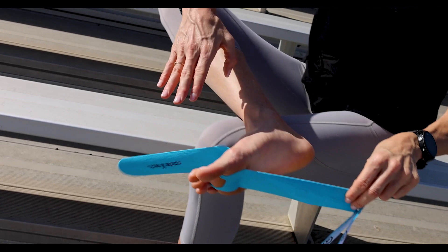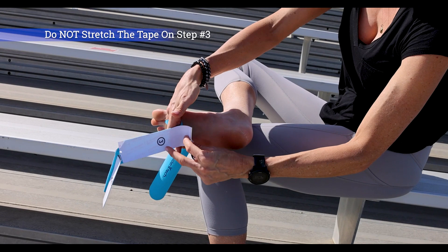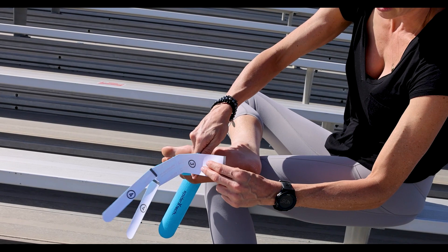For number three, I'm going to put my foot over my knee like this, and I'm going to stretch out the foot a bit, but you don't have to stretch the tape out. I'm just going to place it on the ball of my foot, or on the bottom of my foot.